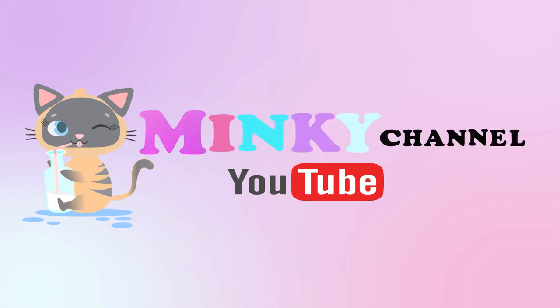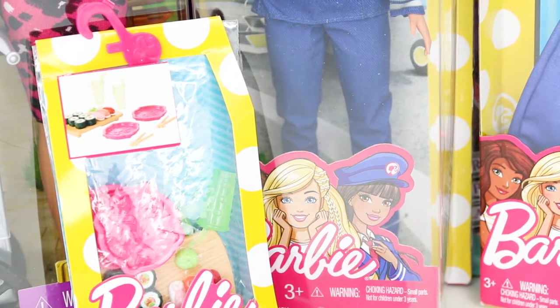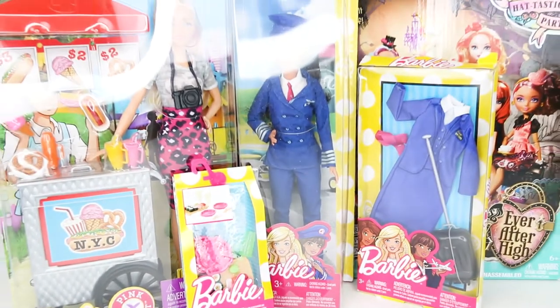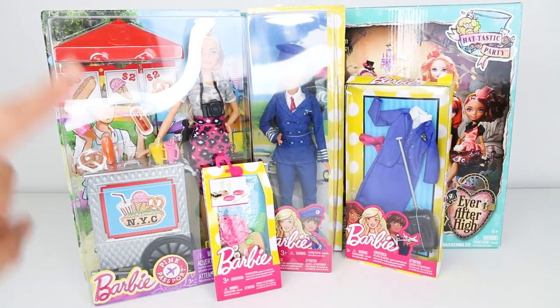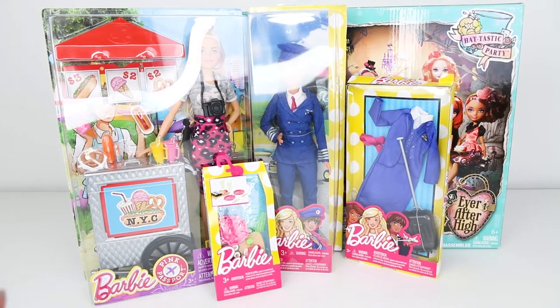Meow, Minky channel. Hi guys, welcome back to Minky channel. I've got some new toys. So today we're going to be unboxing some new toys. Check all these toys out.